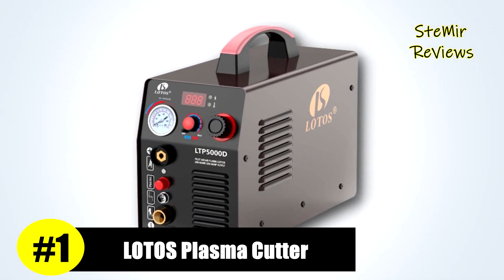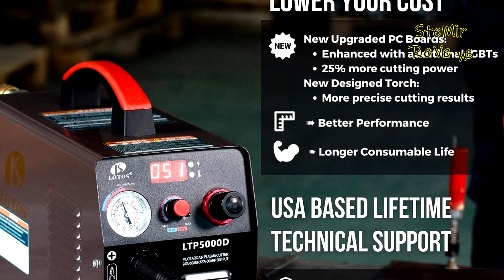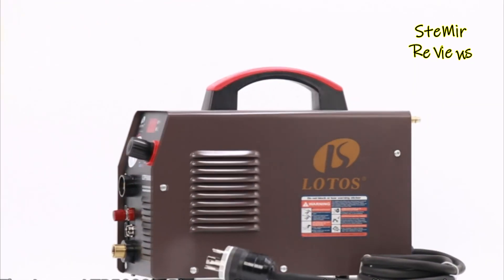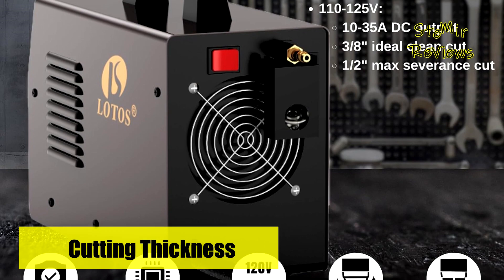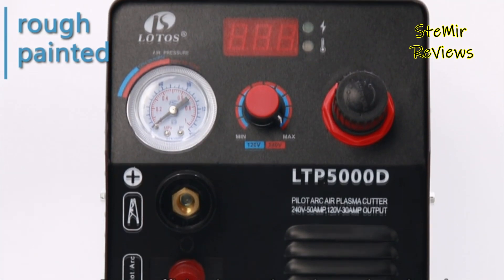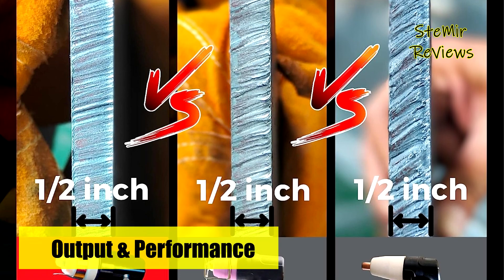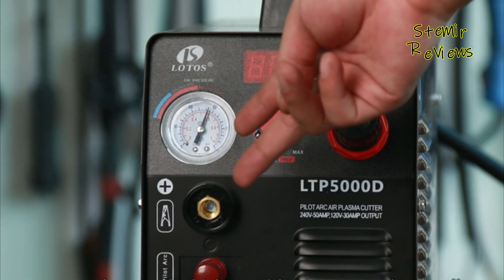Lotus emerges as the pinnacle of excellence in our carefully curated plasma cutter selection, firmly establishing itself as an unmatched leader in this field. Distinguished by its incorporation of additional IGBTs, it delivers an impressive 25% increase in cutting power output compared to conventional 50-amp plasma cutters, significantly enhancing cutting capabilities. The newly designed torch, equipped with advanced control systems, ensures high-precision cuts with impeccably smooth and fine cut lines, allowing faster cutting speeds without compromising accuracy. The upgraded torch and consumables also boast increased durability, resulting in a considerably longer consumable lifespan.